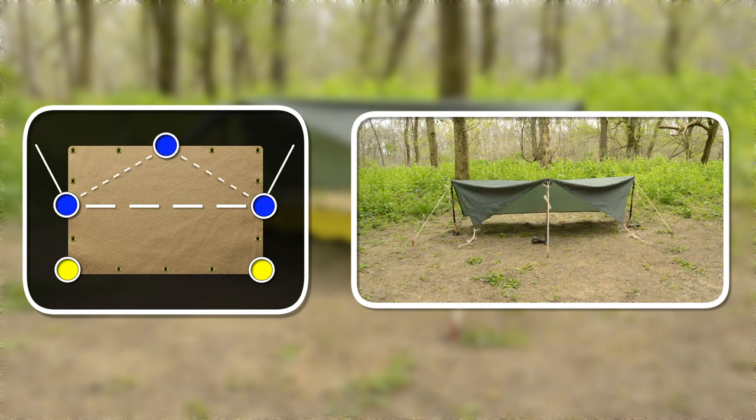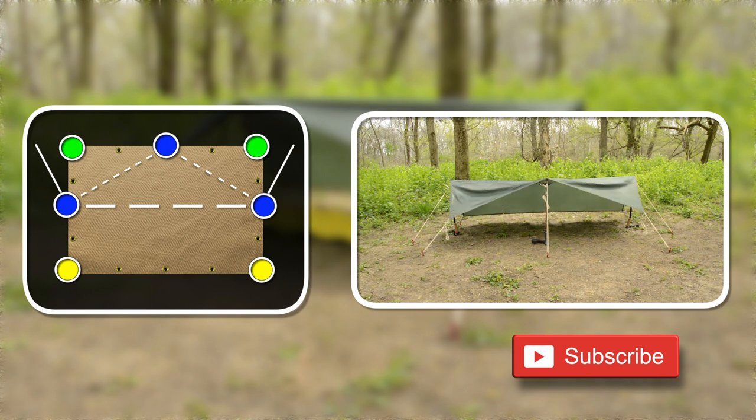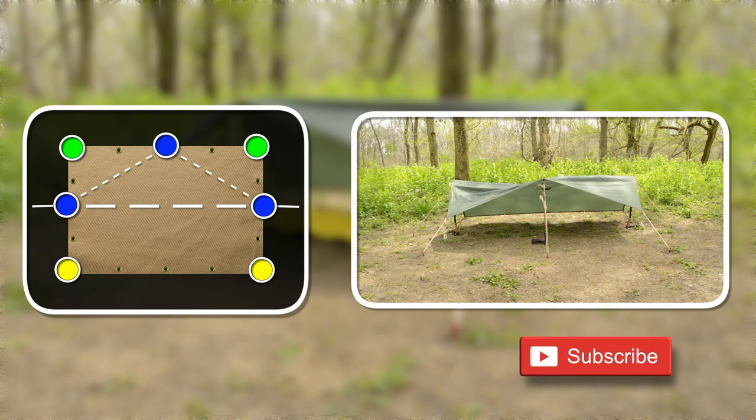On the front side of the tarp, add another pull and guy line to the center, and pull the line straight out from the tarp and stake it down. Run out two guy lines from the corner sides of the tarp, and readjust the guy lines on the pulls straight out to the sides.